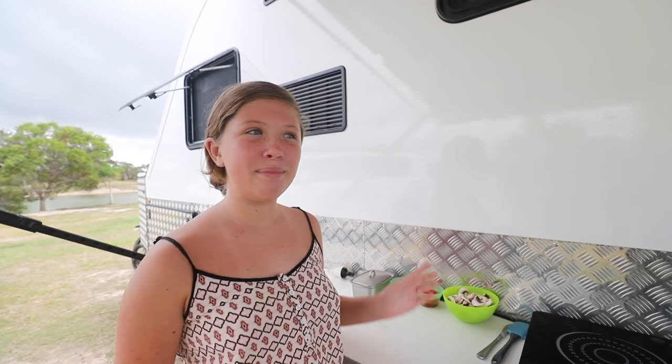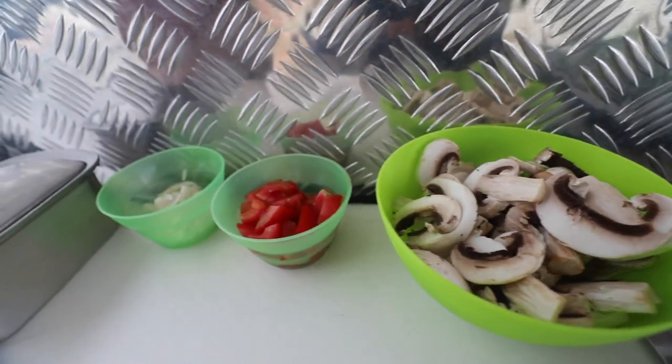Hi, it's Addison again, and today I'm going to be making an omelette for mum and dad. All you need is mushrooms, tomatoes, and onion.